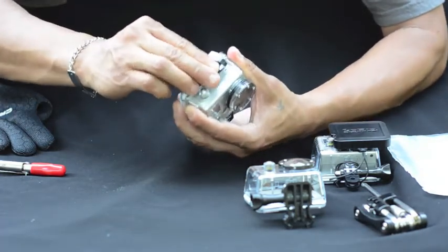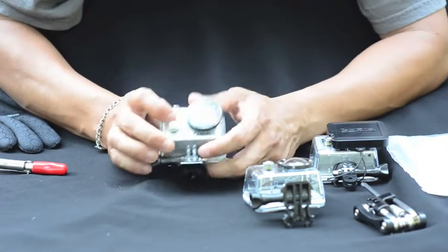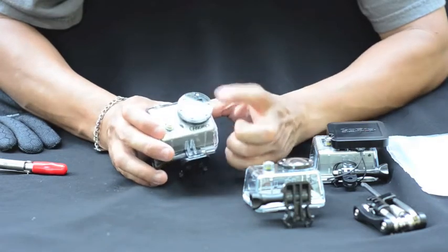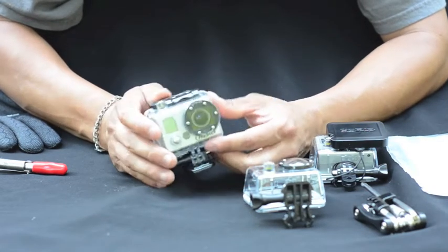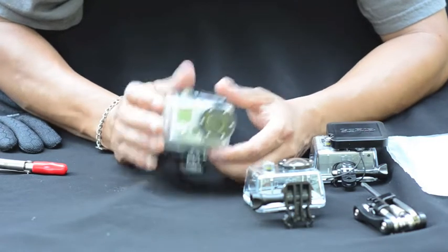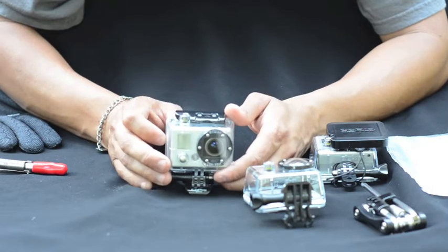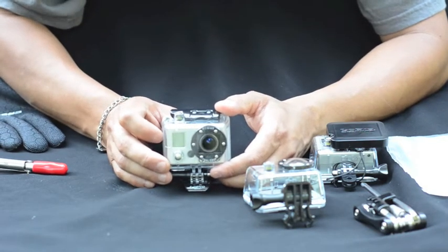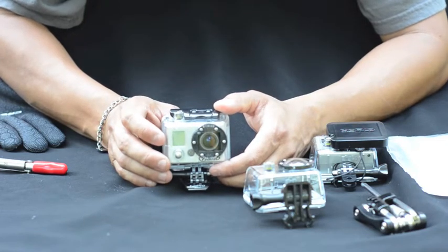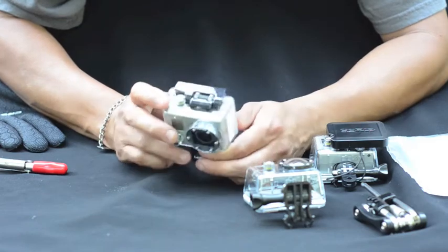This will absorb any moisture in it, instead of letting your front lens get all foggy. It absorbs any humidity — because your camera is on dry land at a certain temperature. You ever noticed if you have your regular camera in your house and it's cold outside and you bring it out, it gets all fogged up? Same idea.